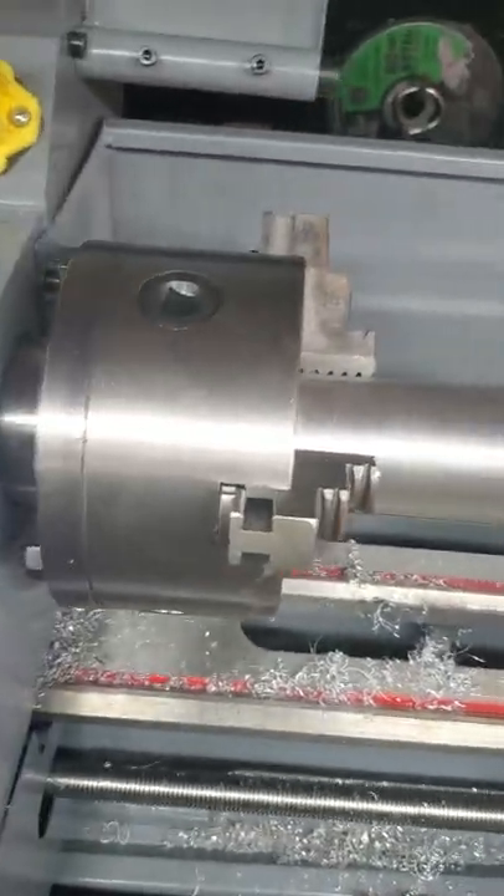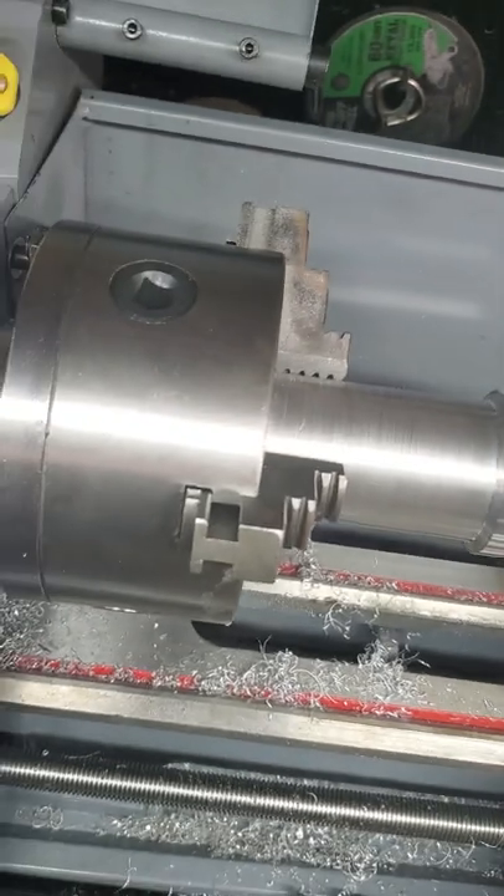There you go guys. Thought I'd shoot a quick little video of the lathe in operation. You guys have a good one.